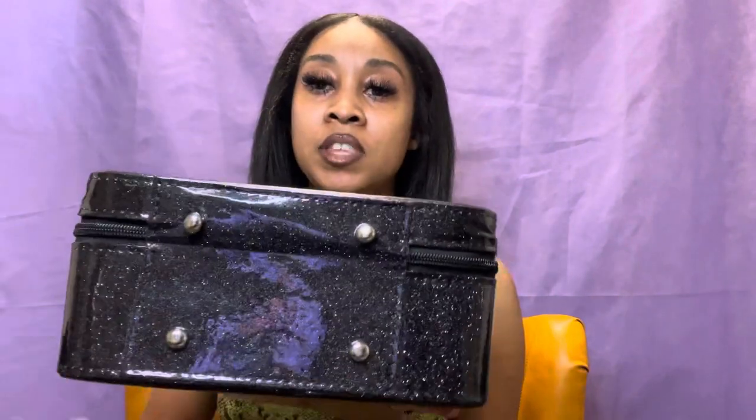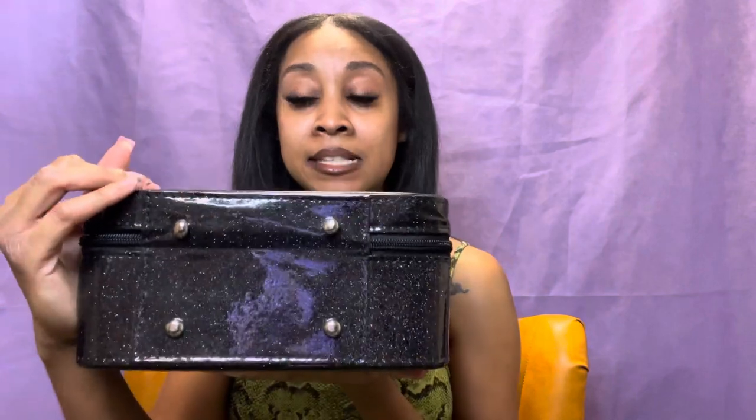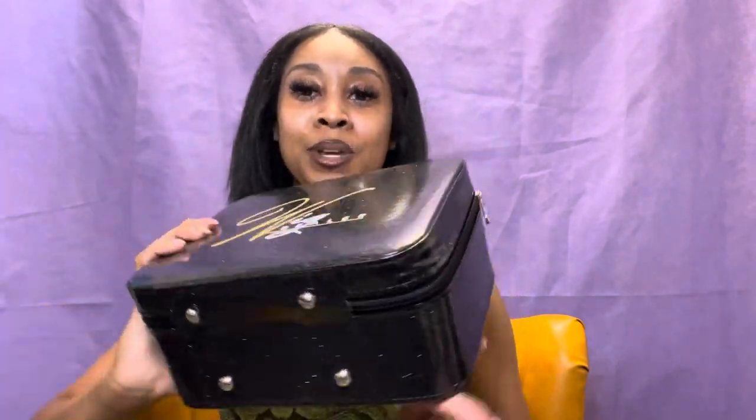It has a handle at the top — a good, sturdy little handle. It has two zippers so you can zip from side to side to open up the travel bag. And it has these little buttons at the bottom so the travel case won't get dirty. I thought that was really cute — it just stands on its own.